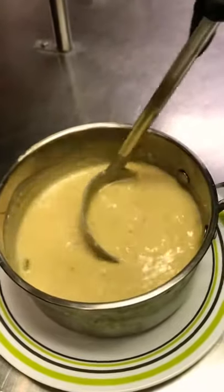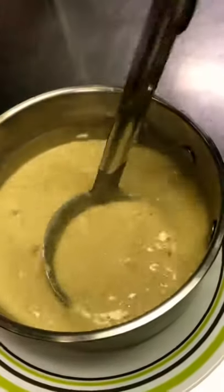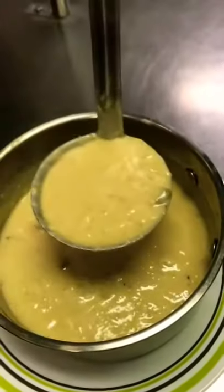Stir it around a little bit. That looks good. Maybe ladle it up and then sort of let it fall out of the ladle. There you go.